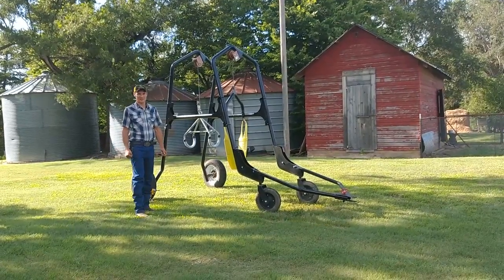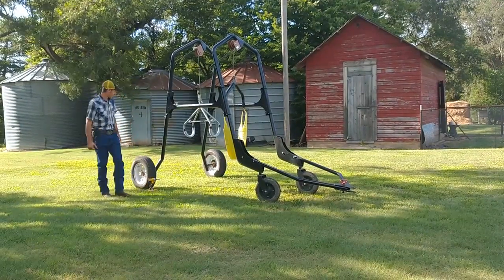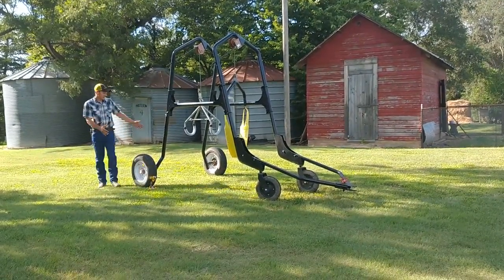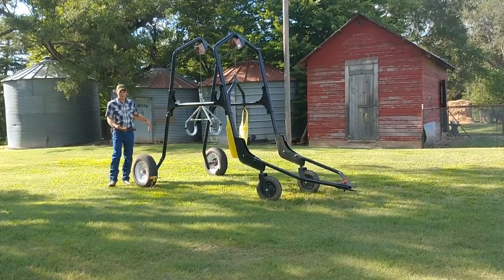Hi, my name is EJ Swihart and I'd like to show you some of the features of the cow crane. First thing I want to point out is the width we have in the back that allows you to roll this over a cow that's laying down on its side.